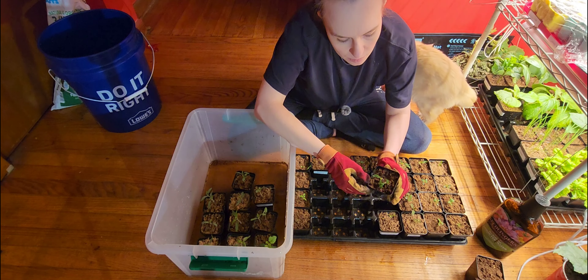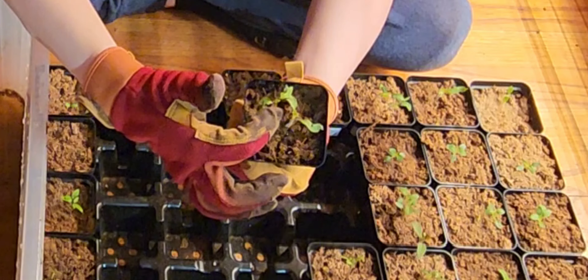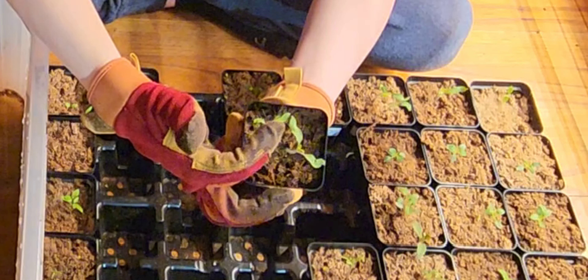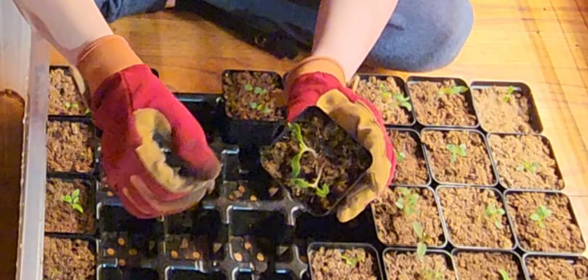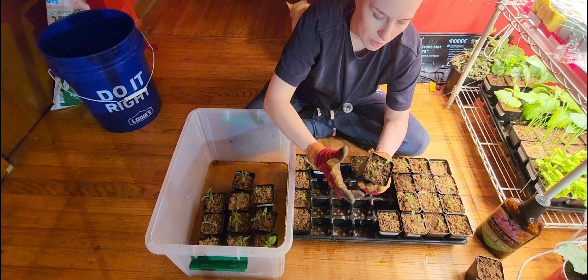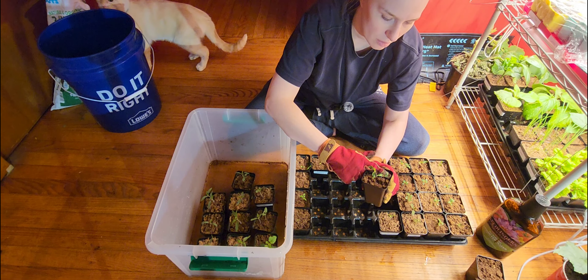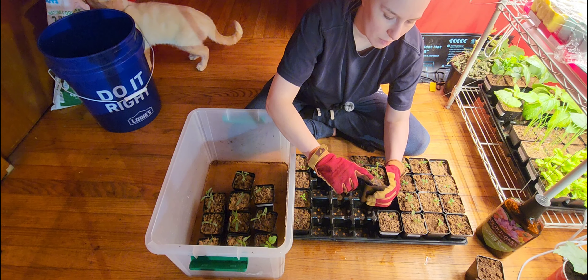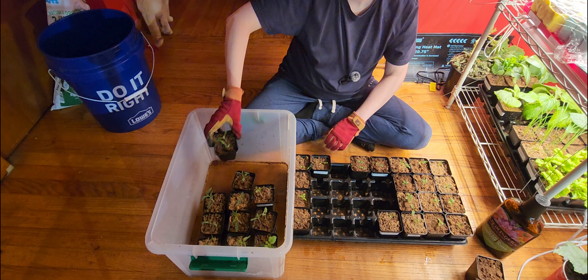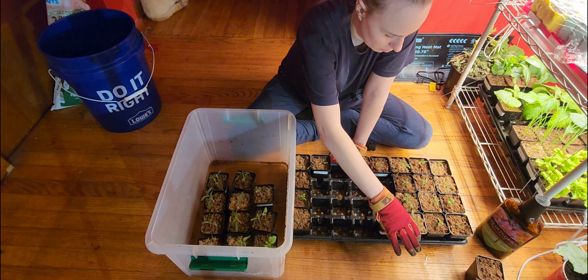Some of these — you can tell the first cotyledon leaves got stuck in their little seed shells, so the first leaves look a little funky. I'm sure they'll grow out of that. If they don't and they still look like they're not going to grow well like the rest of them, then I'll just pull those and not waste my time on them, because I have enough tomato plants anyway.